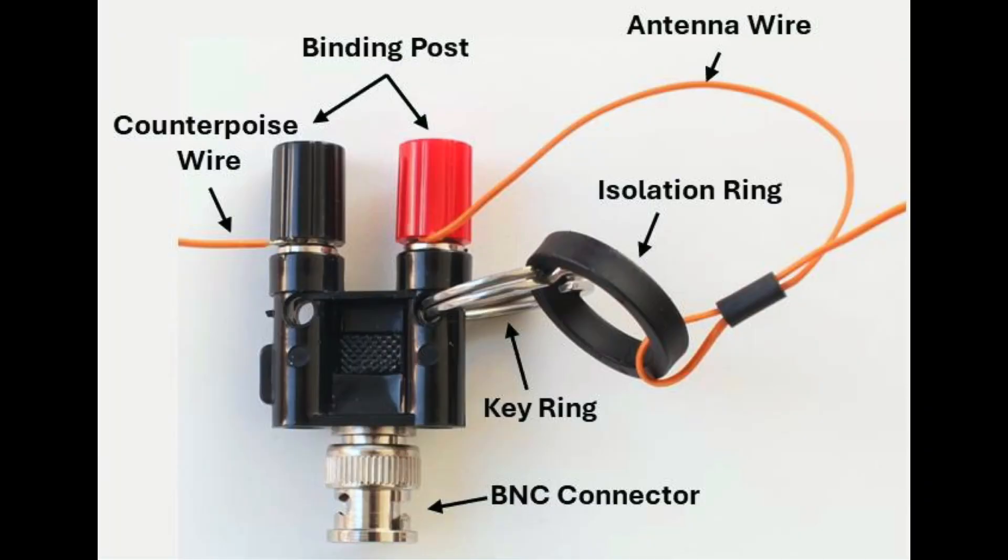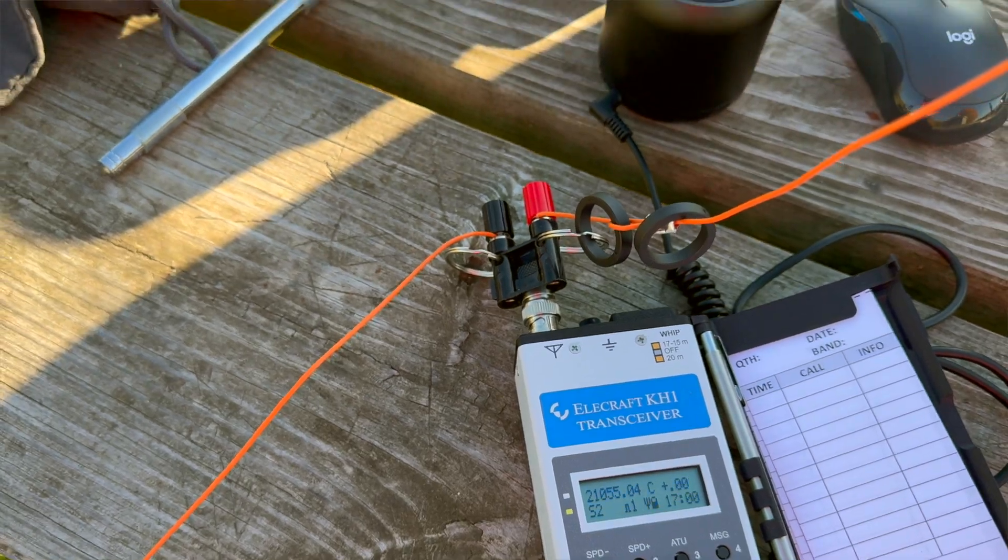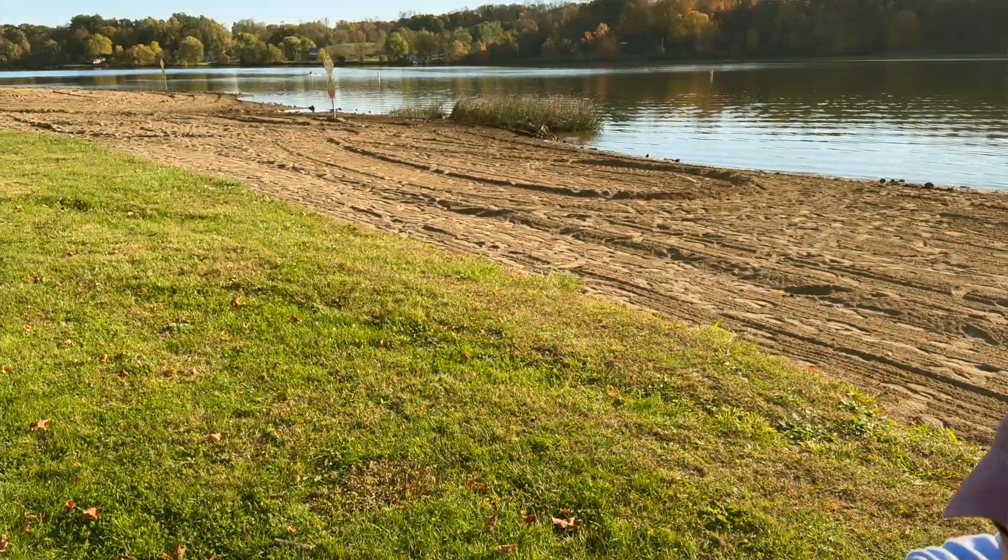Antenna assembly is simple. Starting with the end connector, attach the isolation ring on the antenna wire to the key ring on the binding post, then attach the antenna wire to the red post. Next, attach the counterpoise wire to the black post. You can also attach the paracord to the end of the antenna wire, depending on how you choose to configure the antenna. The antenna can be set up in a number of different configurations, including an inverted L, a vertical, and a sloper.